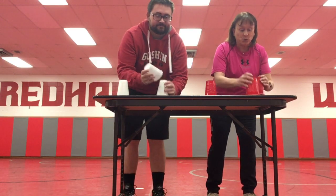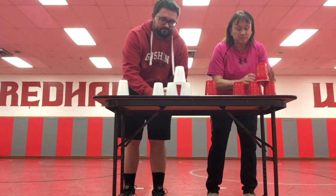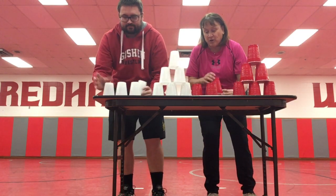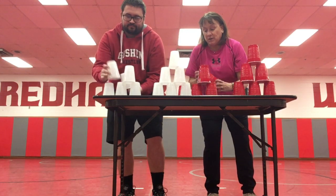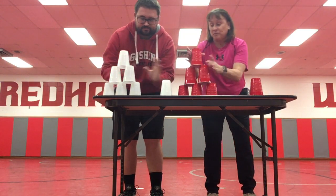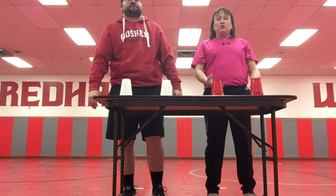A six-six. Three on the bottom, two in the middle, one on top. Go to the other side — three on the bottom, two in the middle, one on top. Go back to the beginning, stack them down, and do it again.